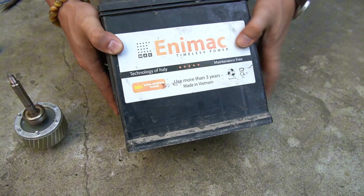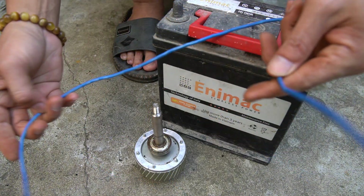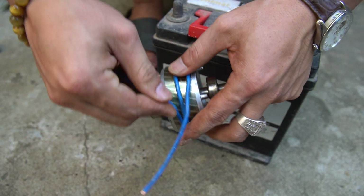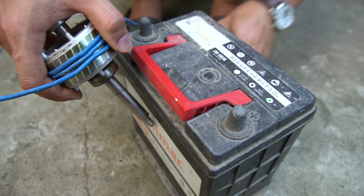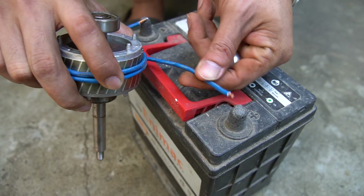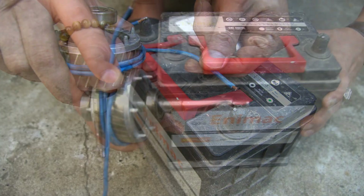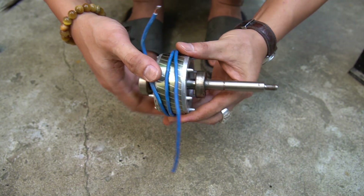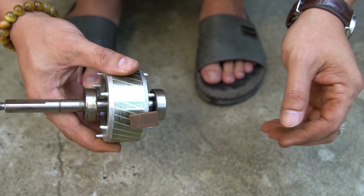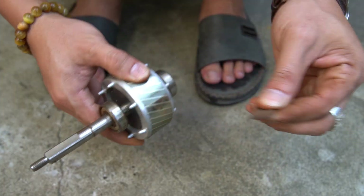That's why we need to turn the rotor shaft into a magnet. I'm using a 12 volt battery and a wire wrapped around the rotor shaft. I connected one end of the wire to the negative terminal of the battery and brush the other end against the positive terminal. Note: we should only lightly touch the wire to the positive terminal of the battery and avoid keeping it connected for too long. Now the rotor shaft has become a magnet.